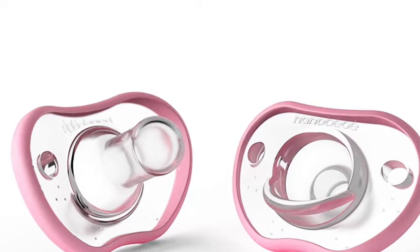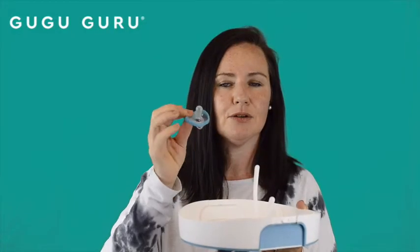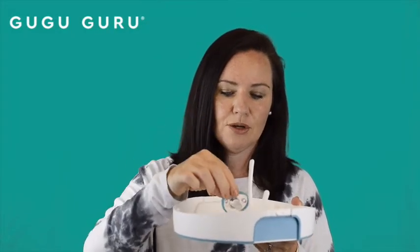This is actually a nano baby flexi pacifier. These pacifiers are incredible because they're ergonomic, they're one piece, and they're super comfortable and safe for baby. So you go ahead, put that in, and pour the water in.